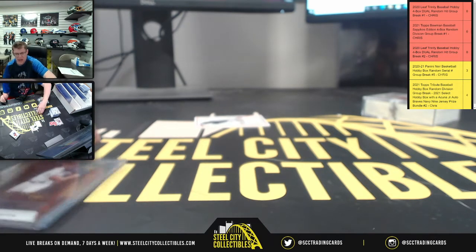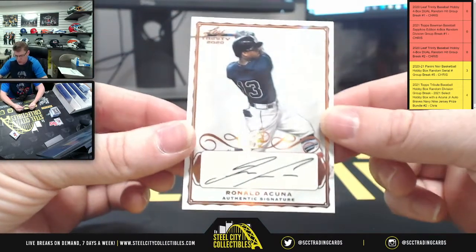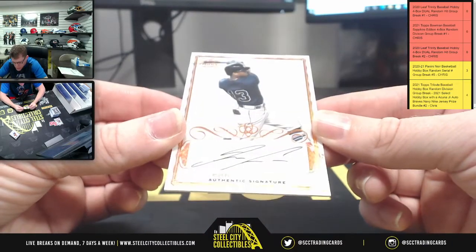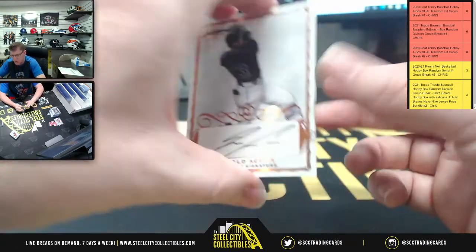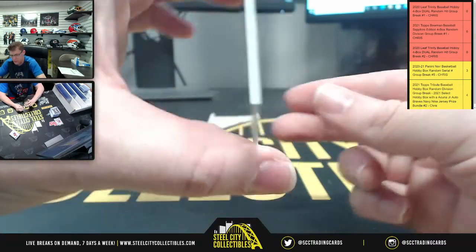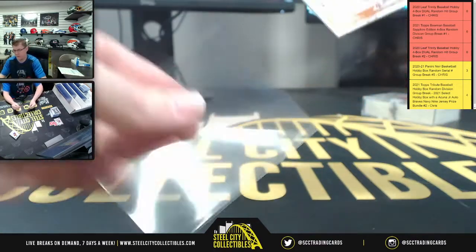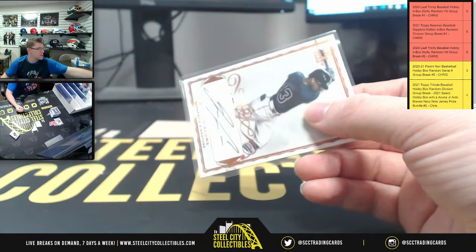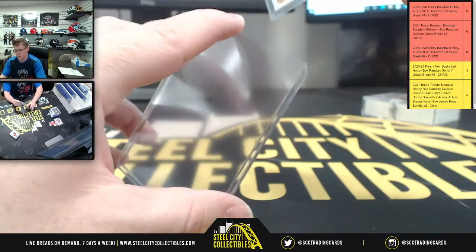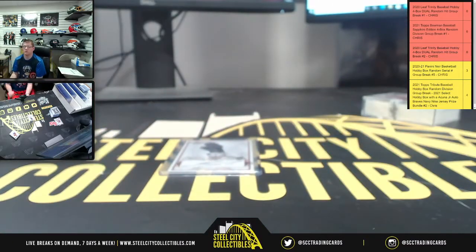How about this autograph? He thought the Torkelson was cool, and it was because of the patch. But how about Ronald Acuna Jr.? The authentic signature — it doesn't say Jr. but Ronald Acuna. I'd say that and the Torkelson are my two favorites so far out of the break.